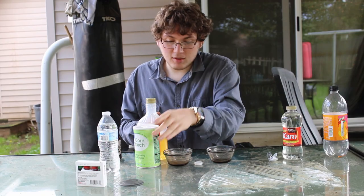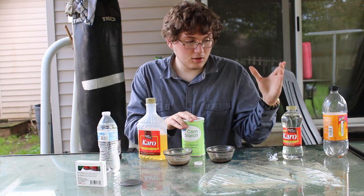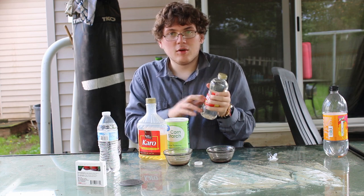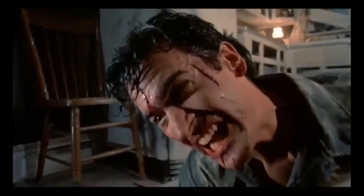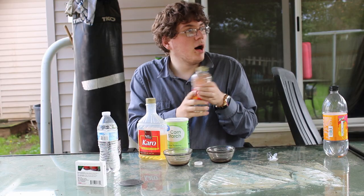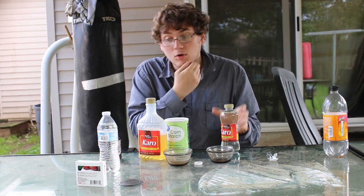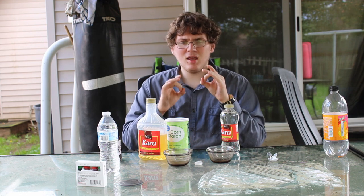First thing I want to do is basically get started. The first blood we're going to do, we're actually going to do the Evil Dead blood. Evil Dead blood is the Bruce Campbell blood shown in that scene. That's the blood they've been using for the Evil Dead movies, and it's basically a cinematic blood that is super easy to make.